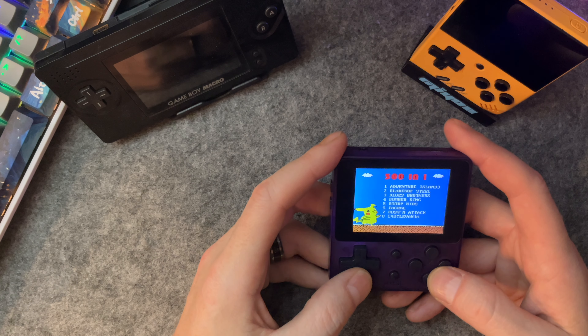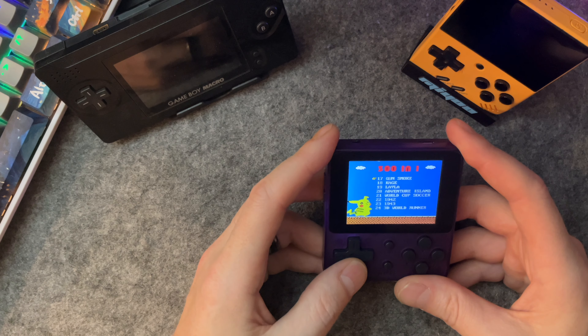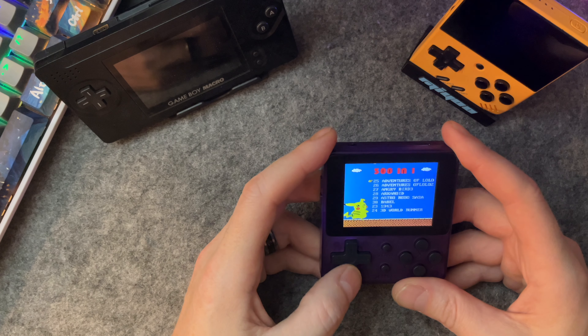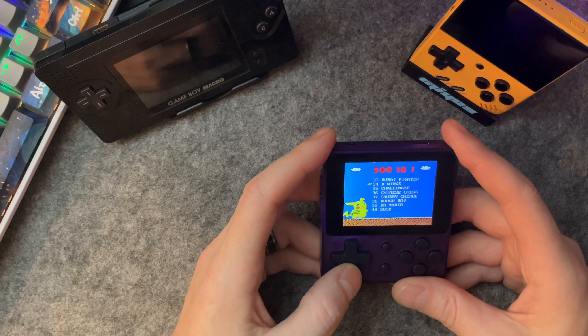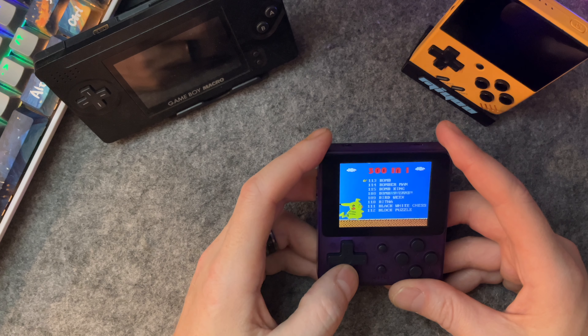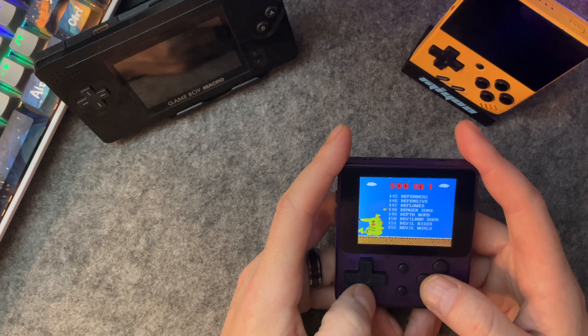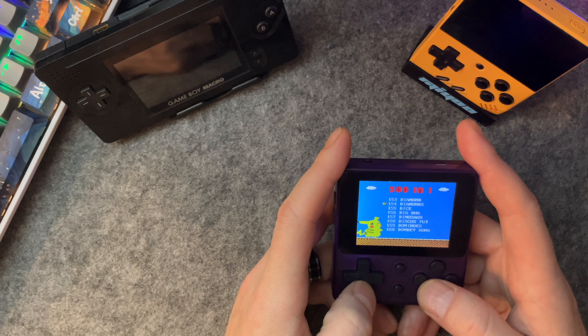We've got Adventure Island. And here's Super Mario 3 — so it does have the original first-party Nintendo games, which is pretty cool and not something you see a lot. Dr. Mario — I'm impressed. The list starts over at A after a while, so the best stuff is in the first 80 or 90 games. I bet the first games are the ones from the original FC-88 and the rest are just add-ons.